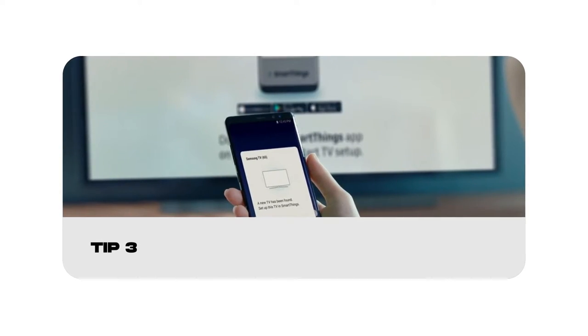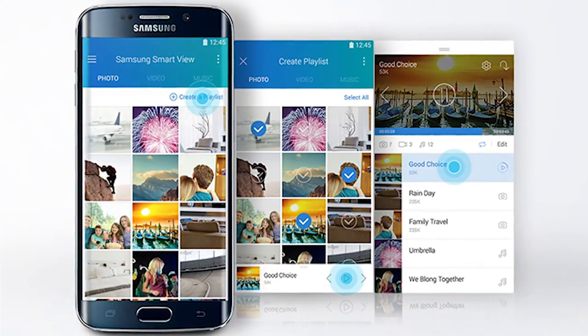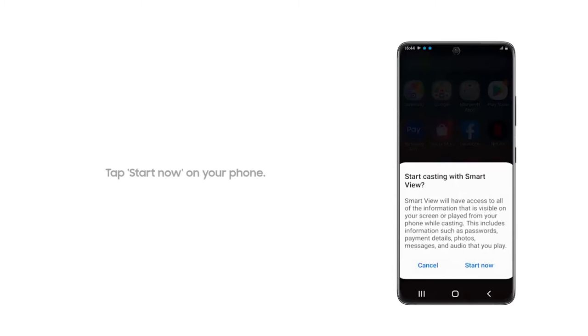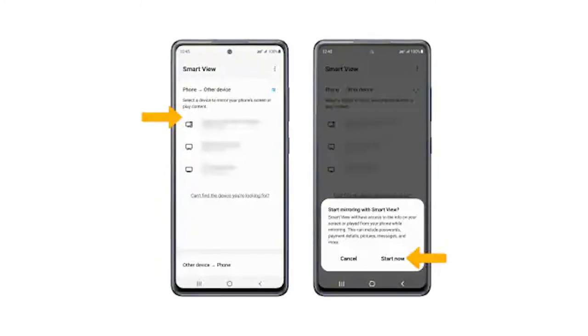If you'd rather use your smartphone instead of a TV, you can also wirelessly mirror your Samsung phone to the refrigerator. Step 1: Open the Smart View app on both your Family Hub fridge and your phone. Step 2: On your phone, choose your refrigerator from the list of available devices. Step 3: Review the prompt about casting with Smart View, and select Start Now if you agree.